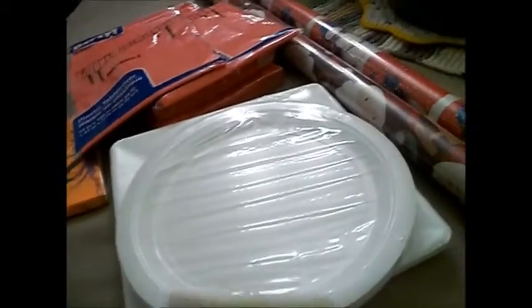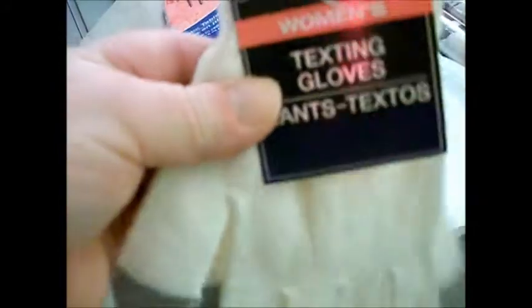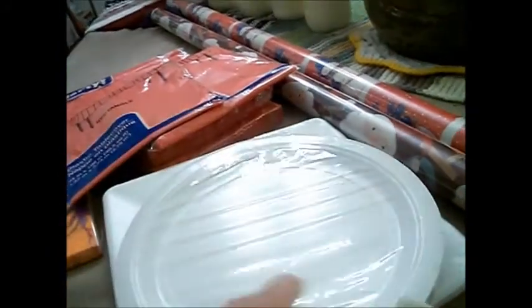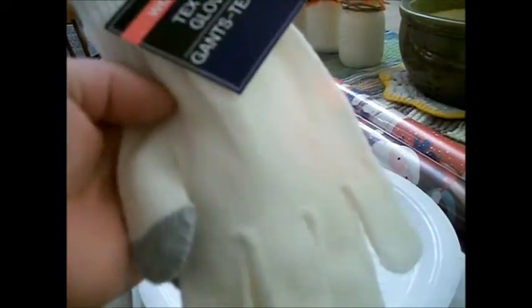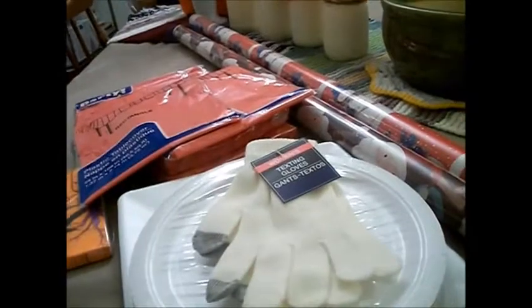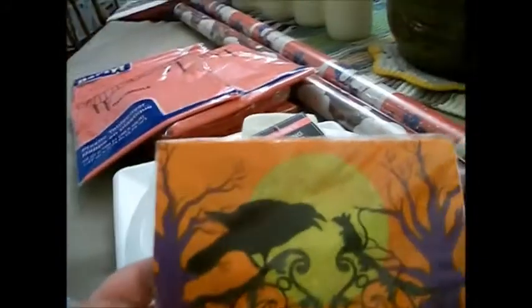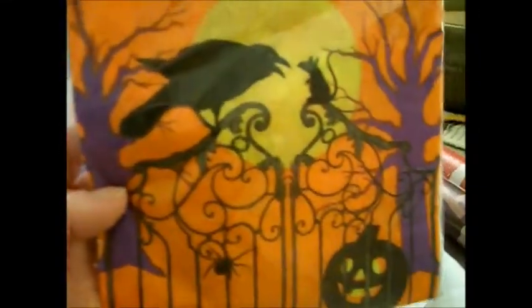As I was going up to the register, I noticed these texting gloves. I thought maybe from the dollar store they weren't going to work, but I tested them out and they do. I love that they're stretchy — I have such tiny hands that I need stretch gloves. I can't wear anything else. So I thought these would be pretty nice for the winter so I won't have to worry about taking my gloves off to answer my phone or do anything with my phone.